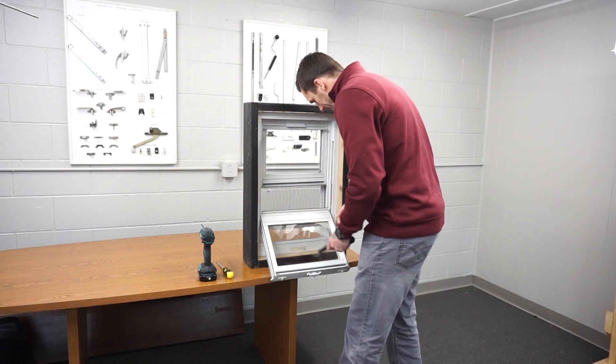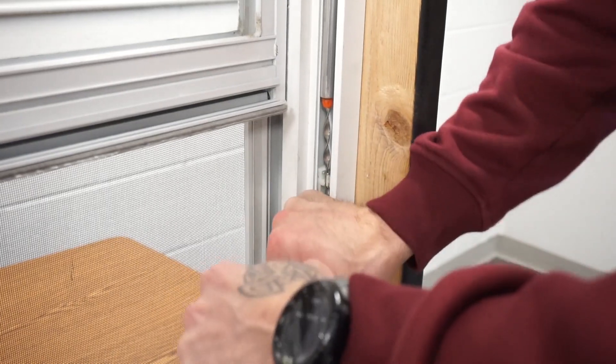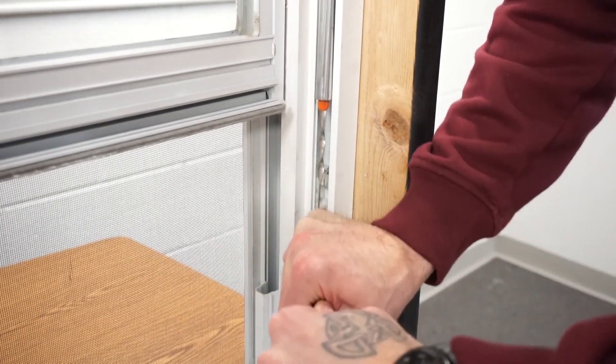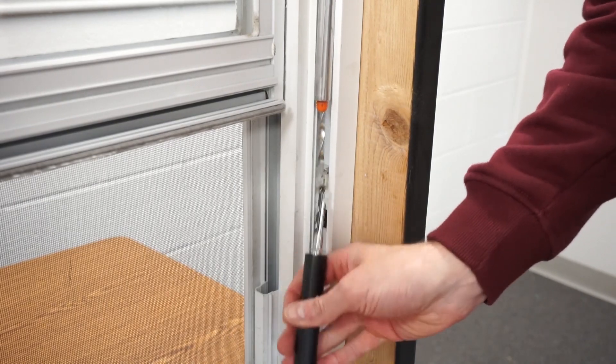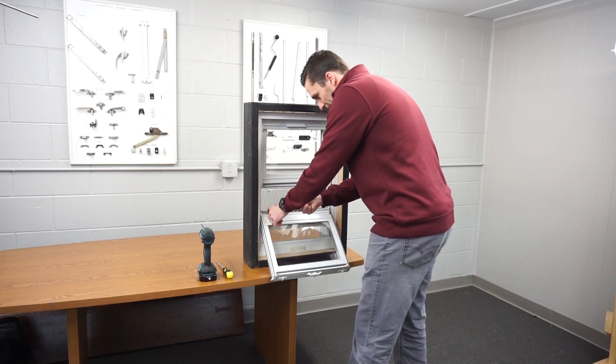You're going to get your tool, hook it onto one of the pins, push down and pull it out of the shoe, and slowly bring it back up into the balance. You're going to do this to both sides.